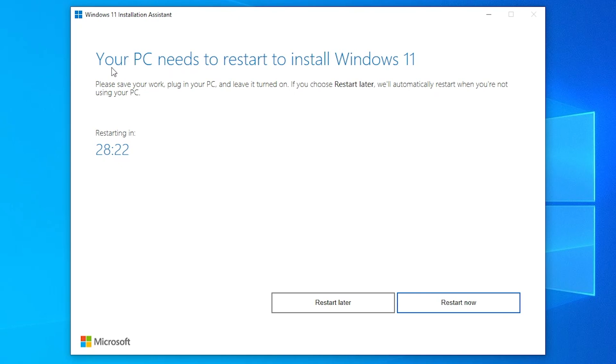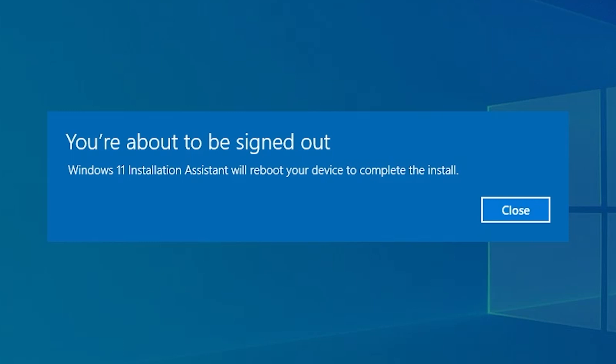So the next part is this — you'll get a message on your screen saying 'Your PC needs to restart to install Windows 11. Please save your work and plug in your PC.' That is if you're on a laptop or some kind of portable device — leave it turned on. If you choose Restart Later, it will automatically restart when you're not using your PC. To save you waiting 30 minutes, I'm going to click Restart Now. There's a nice little message saying you're about to be signed out and the Windows Installation Assistant will reboot your device to complete the install. Depending on how many programs you've got running, the restart may take slightly longer. I should also apologize for the noise of the fans on this PC — they're fixed RPM fans and not controllable in the BIOS, so they may be a little bit noisy. Sorry to headphone users.